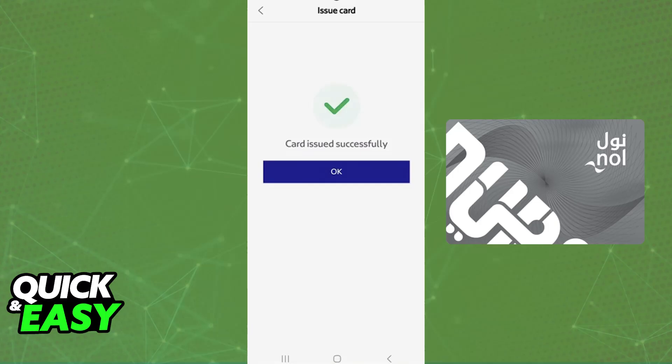Tap 'OK' and it is confirmed. When you go to a metro or bus station, all you have to do is open the Nol Pay application and tap your Samsung smartphone on the card reader at the entry gates. The Nol card will be used and you will be able to make payments this way.